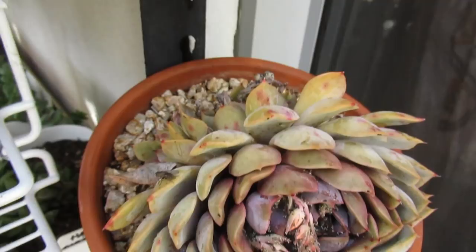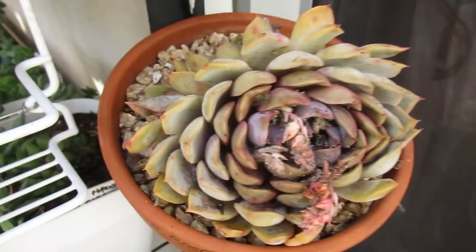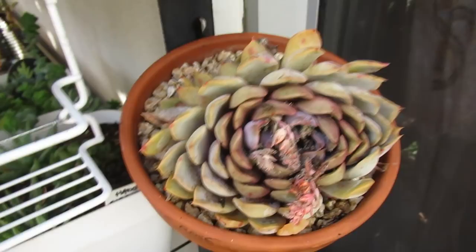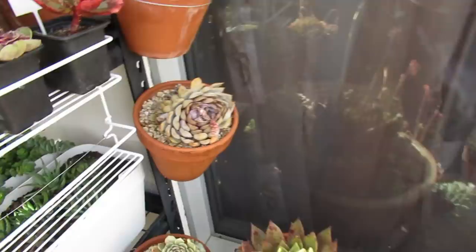When succulents flower, you have to watch out because that's the time when aphids come. Normally I remove the flower stem, but I'm trying to do a video about different pests, so I'm saving the flower stalk to show you what it looks like. In the process, you get aphids like this — see, some leaves here have been attacked by aphids as well.